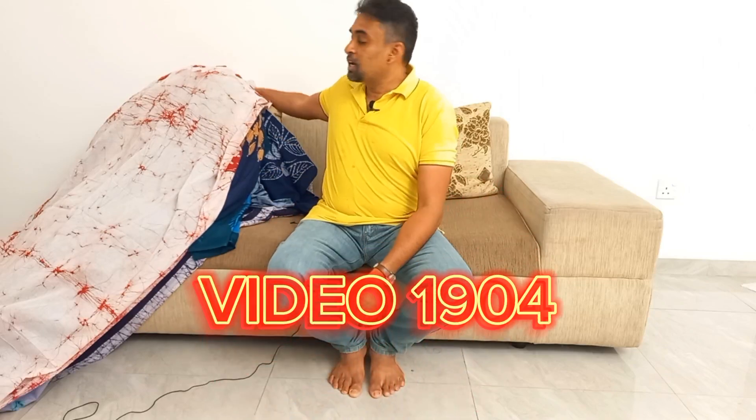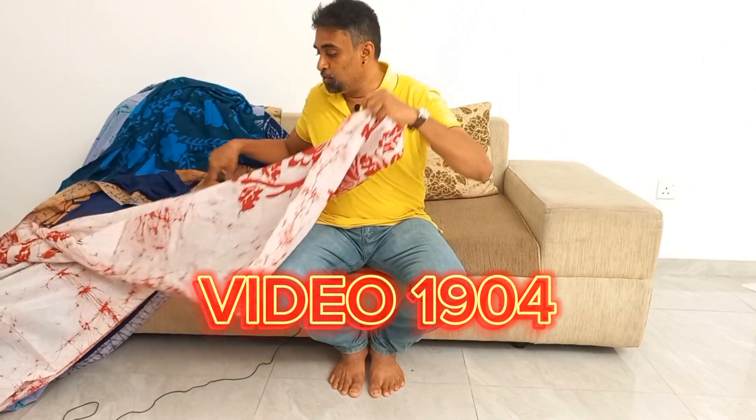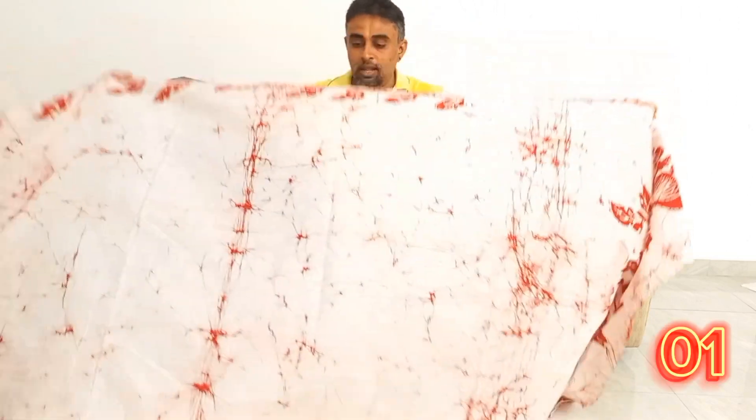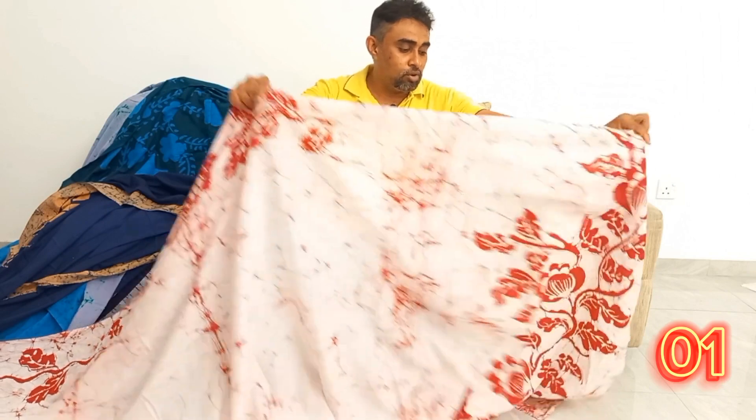I want to say thank you for doing this channel. My name is Nelefayi. Thank you for having me here.